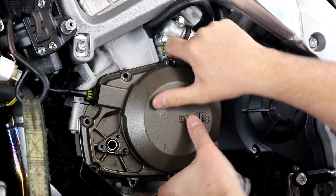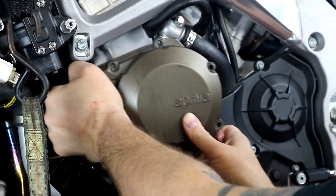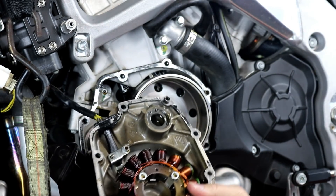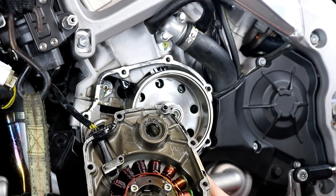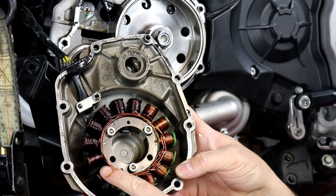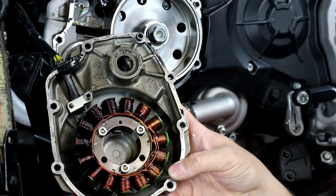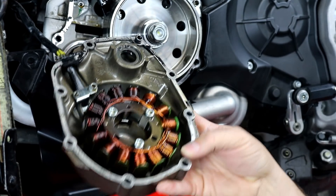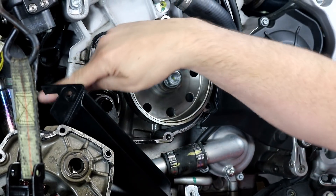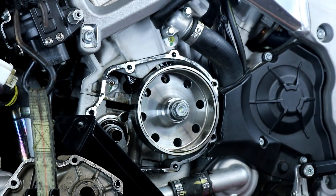Once you break the seal it should be fairly easy to remove — rock it back and forth a little bit. You'll also be fighting the magnets in the flywheel so rocking it helps. Here is our side cover with the stator mounted to it. The charging system was working great on this bike, but you can see by the dark spots around half the stator that it was already running really hot — this stator probably didn't have more than a couple thousand miles left in it. The harness runs up and is routed around the side, plugged into our regulator.